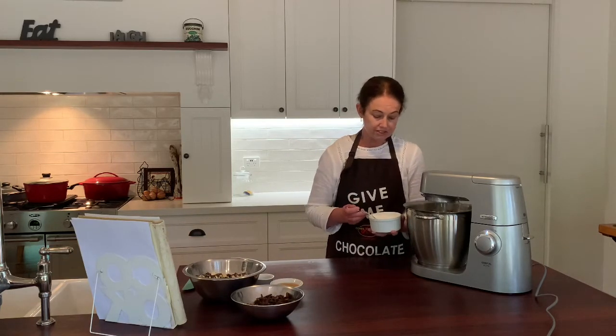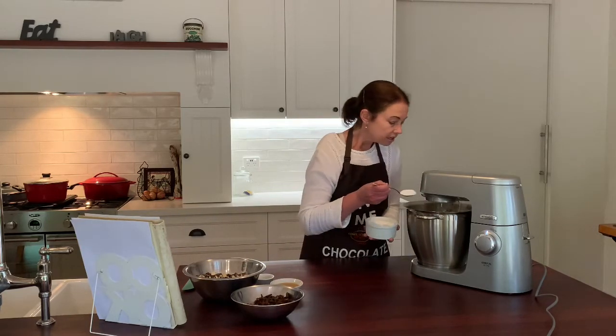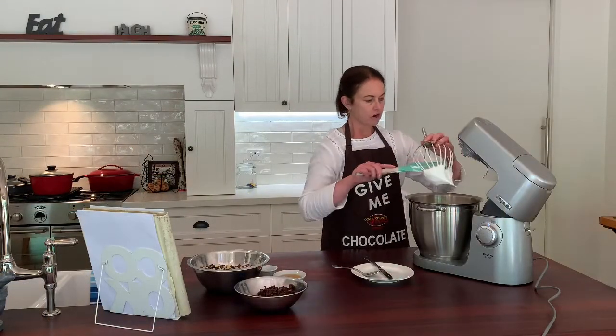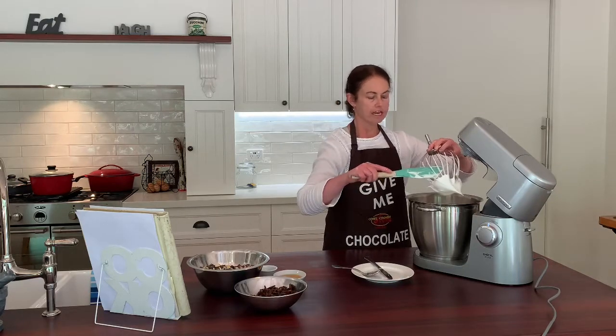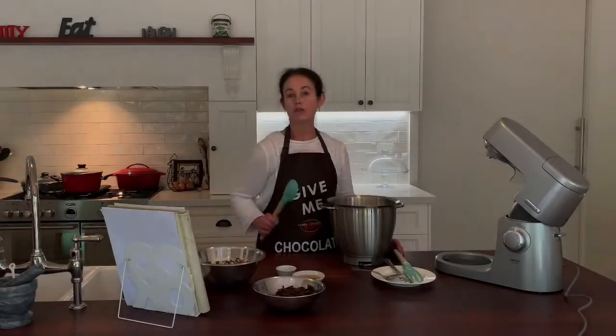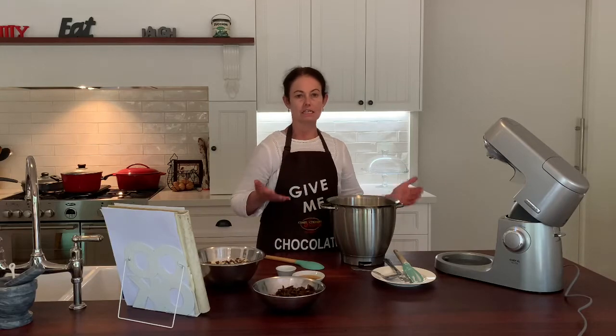We're just going to add the sugar until it all dissolves and the whole thing becomes thick and glossy. That took a couple of minutes, maybe a good four or five minutes, so we've got a bit of a pavlova-y meringue kind of consistency. Just make sure you preheat the oven to 170 degrees — make sure that it's up to temperature before the cake goes in.